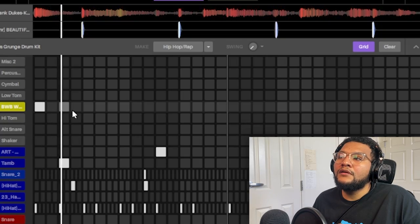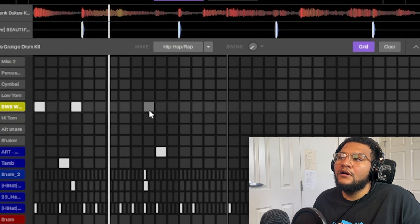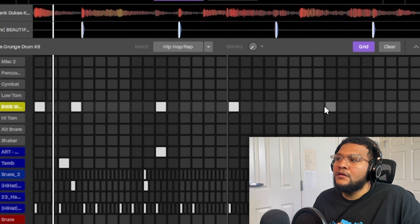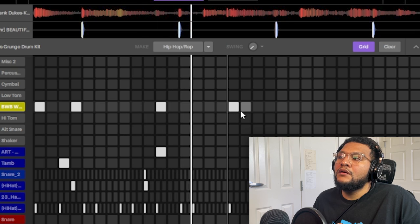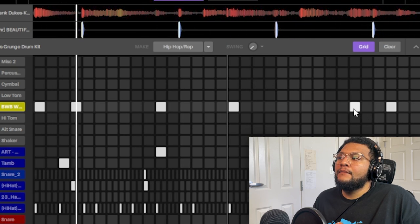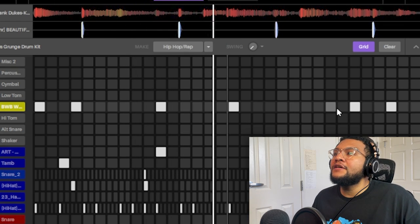It's just on fire. Let me find a kick or something. Let's add this kick. I'll probably keep it simple the second time around.